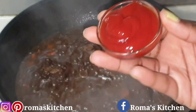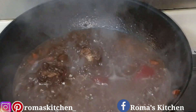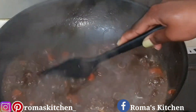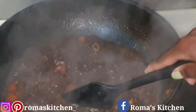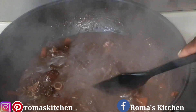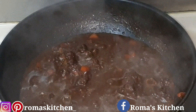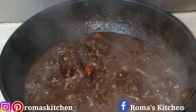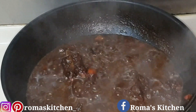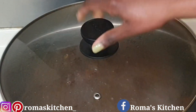Once it has cooked down, you can optionally add a tablespoon of ketchup — not more than that, because you don't want the oxtail to be sweet. The ketchup can enhance the flavor of the gravy, but don't add too much. Mix everything around, cover the pot, and leave it to cook down just a little bit more. The gravy could have been just as thick without the ketchup, so if you don't like that idea you definitely don't need to add it.